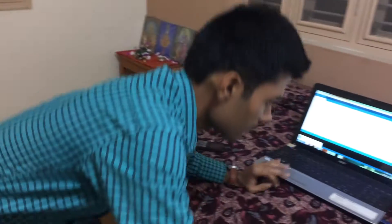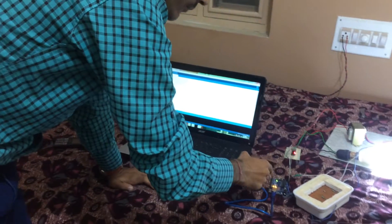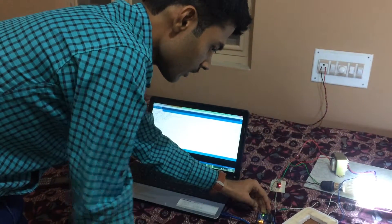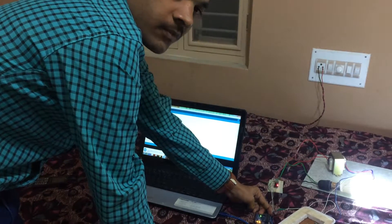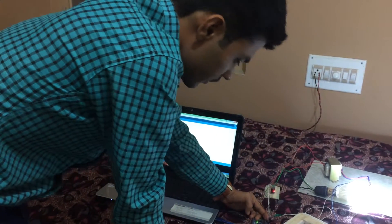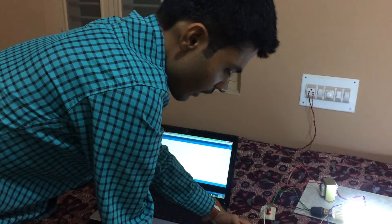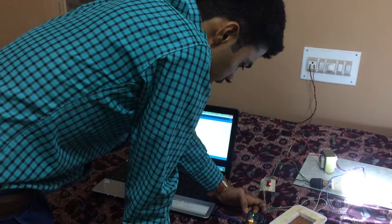I use the Arduino Uno microcontroller. This is open source. Here you can see this Arduino Uno microcontroller has 6 analog inputs and 14 digital inputs, including PWM, ground, and the reference.